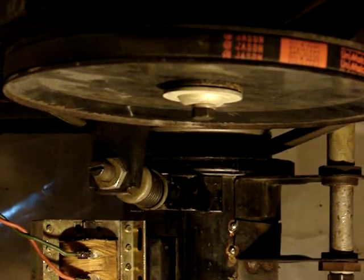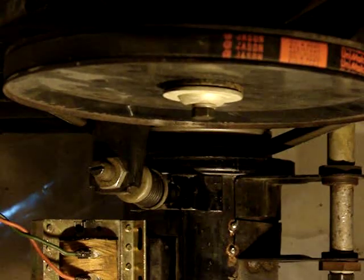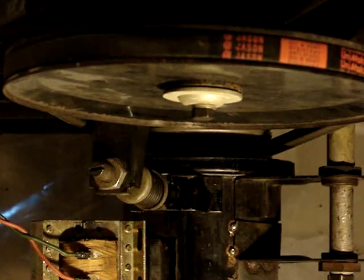Rather than do this live, I did a couple of dry runs just to make sure that the speed changer did not fall apart — and yay, it didn't.